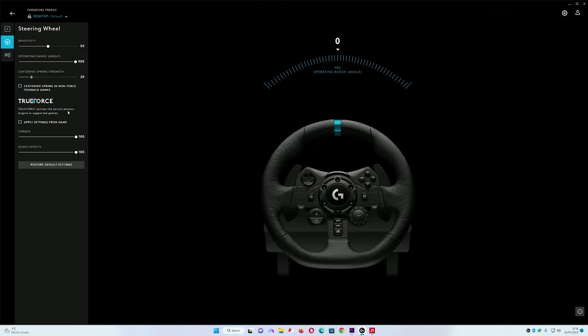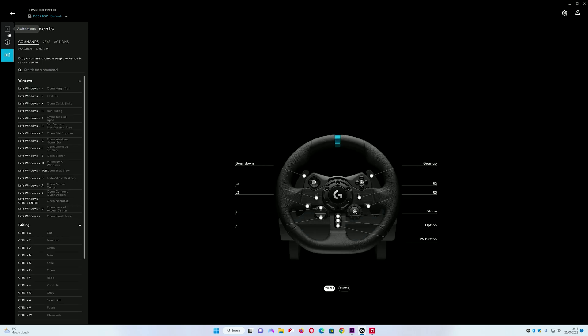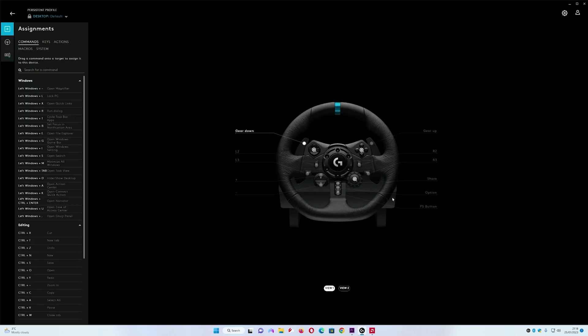Once you've installed the software you'll see the G Hub interface. You can click in and check the wheel settings — you've got your wheel settings, your pedal settings, and button assignment. If you want to change any of those you can do it through the software. Once we've done all this, you can head over and play your games.